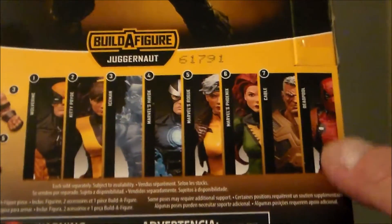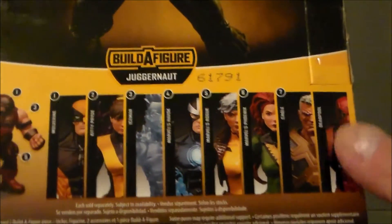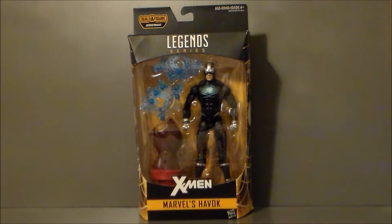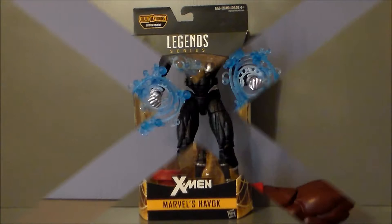The only one I don't have is Deadpool. And I'm afraid I'm going to have to pay scalper prices to get him — unless somebody out there has one, that'd be cool. So yeah, that's pretty much it for the packaging. Let's go ahead and get Havoc out of box and see what we think.